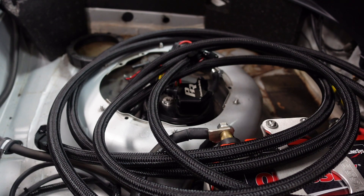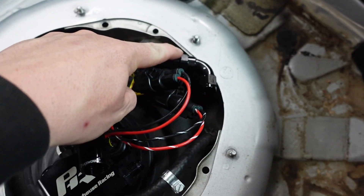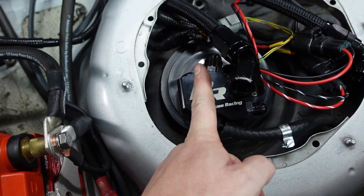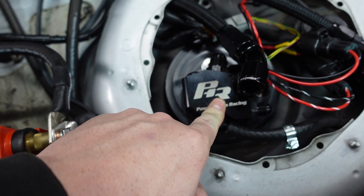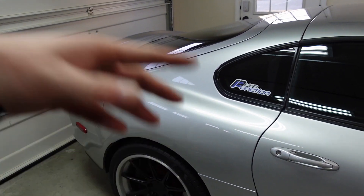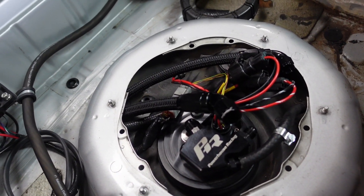Alright, let's put this up in the air and pull some of this line through. So here's where the lines are: I run a 45-degree fitting off this one and a 90 off this one. Powerhouse Racing has updated this hanger so both outlets shoot straight to the front now, so you can run straight fittings directly. Since I have one of the older versions, I have to run the 45. Nothing wrong with it — companies keep updating and improving their product, which is good to see.